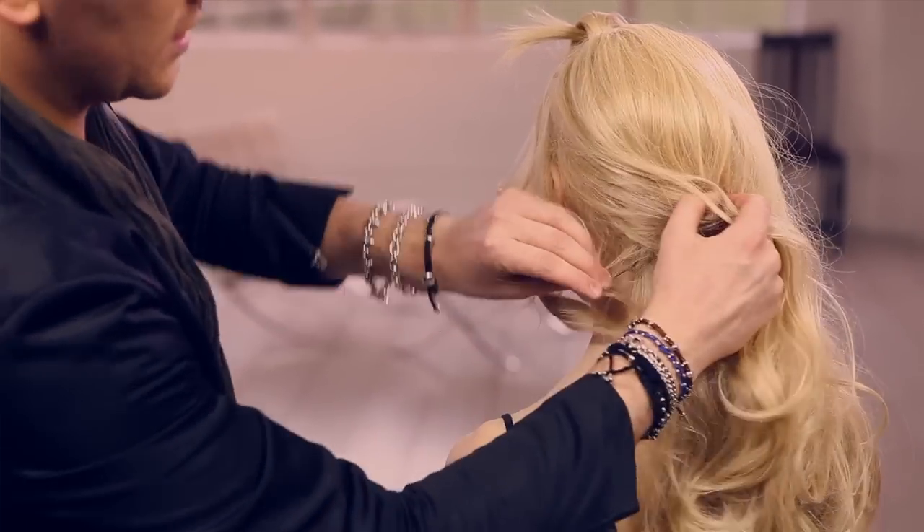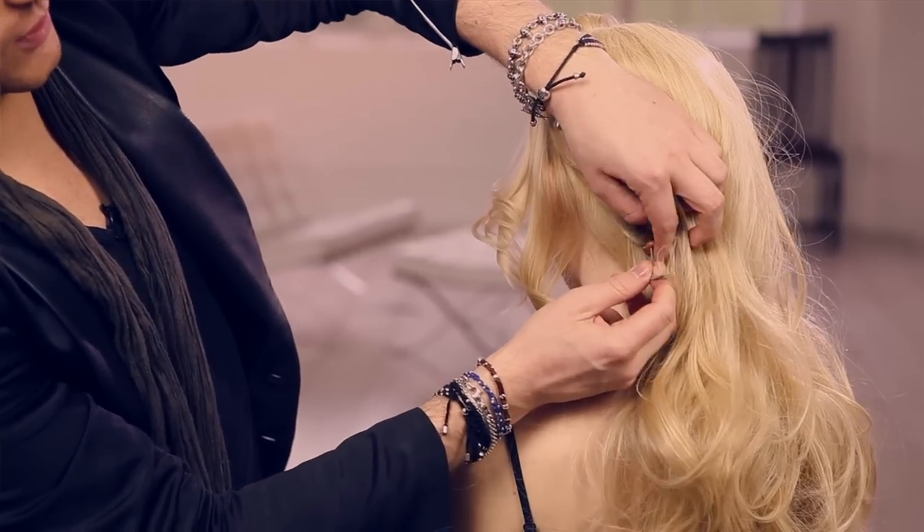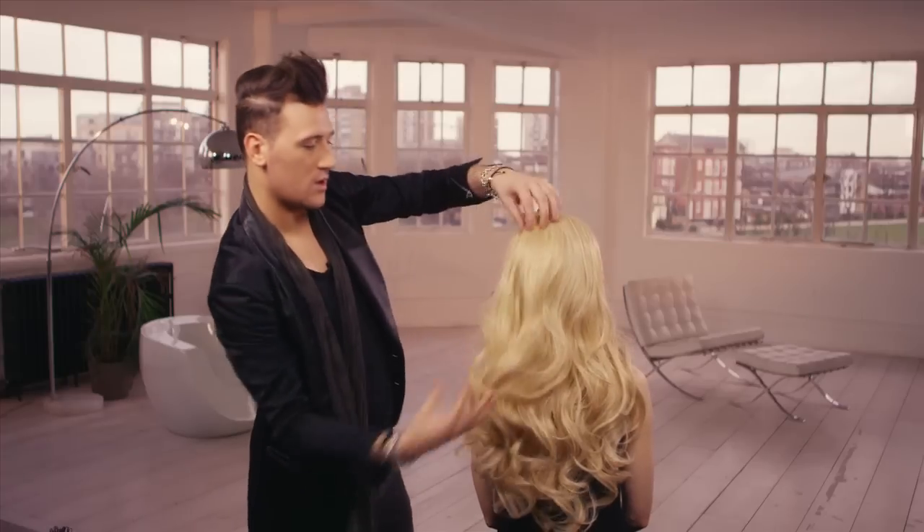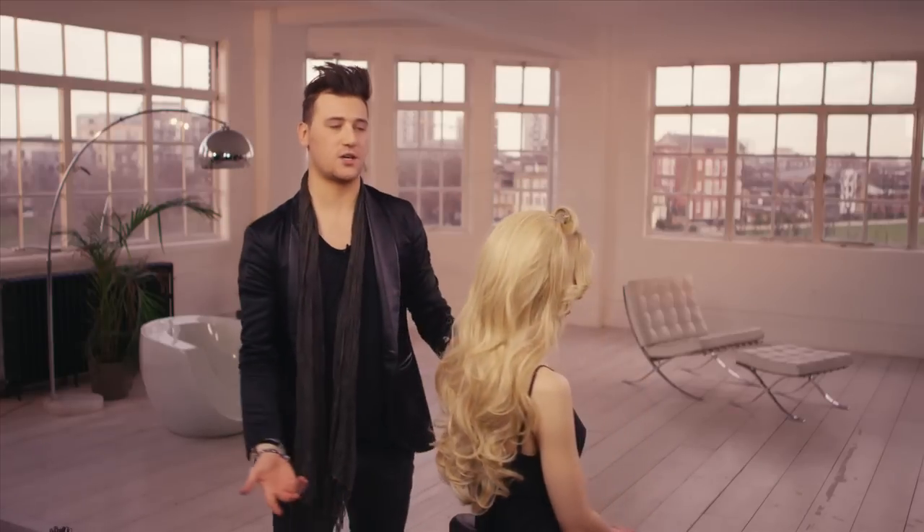If you want to go tighter, there's a cord underneath. If it feels a little bit loose, find the cord and then just pull it in like so. Right, straight away now you can see that's starting to work.